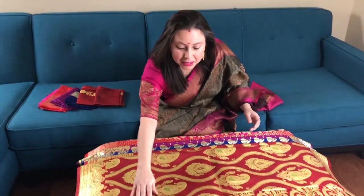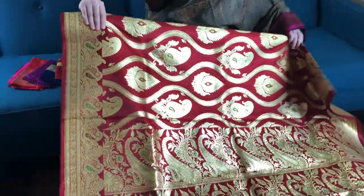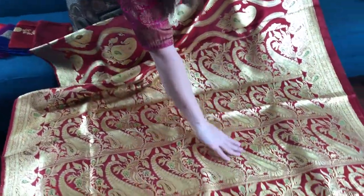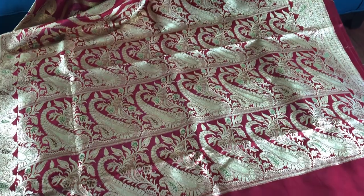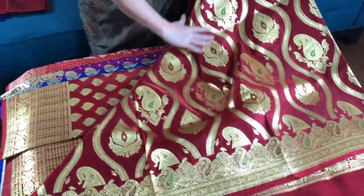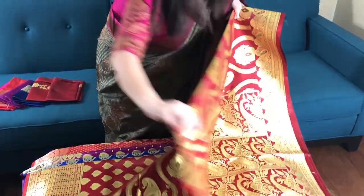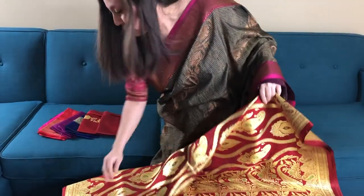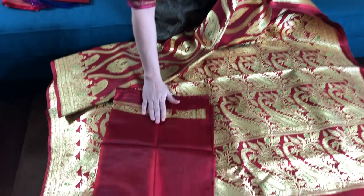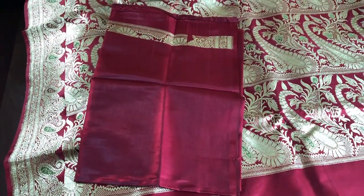This is saree number one, it's maroon in color. This is the pallu of the saree — it's a very gorgeous pallu. The body has full work all over. This is the blouse piece of the saree. This is one hundred and twelve dollars and fifty cents.